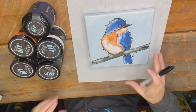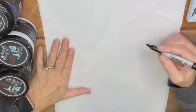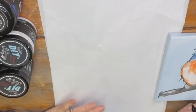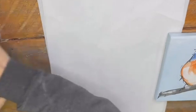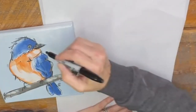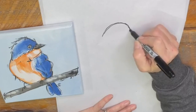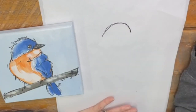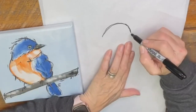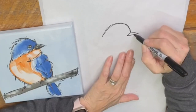We'll go ahead and draw him on this piece of paper. So the first thing that I do when I'm painting this bluebird — I'll put him there so you can see him. I do the head. I just make a half circle. It's kind of oblong, and then I go and do the backside of his beak and then bring the front side and connect them.